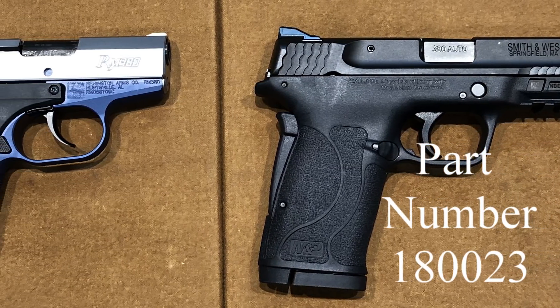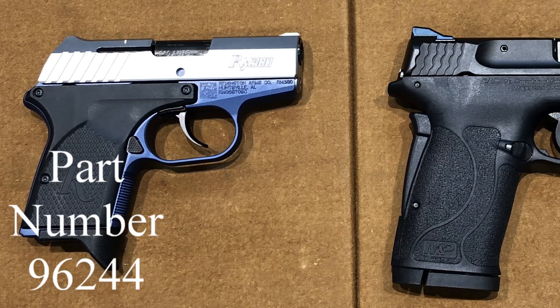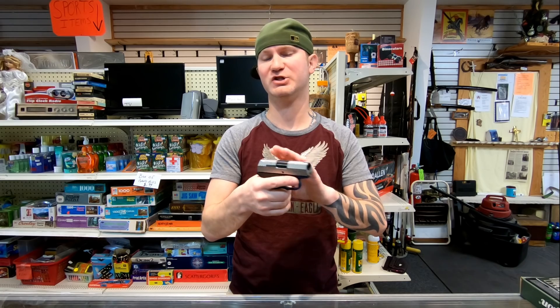Today on the table I brought you the Shield EZ and the RM380. You will see a price split of about $85, with the RM380 being about $85 cheaper than the Shield EZ.